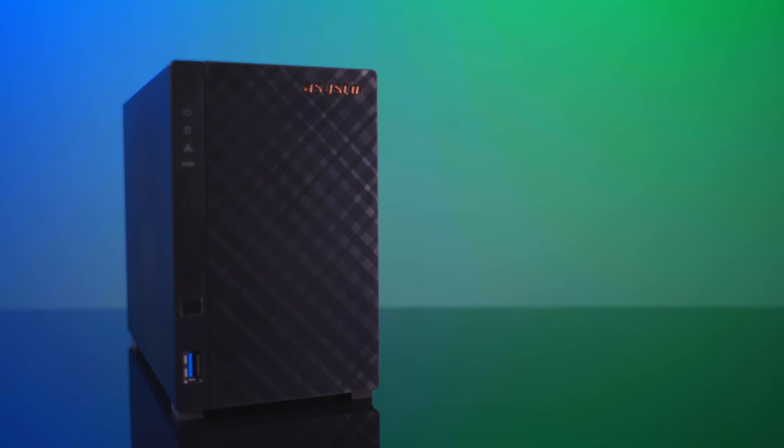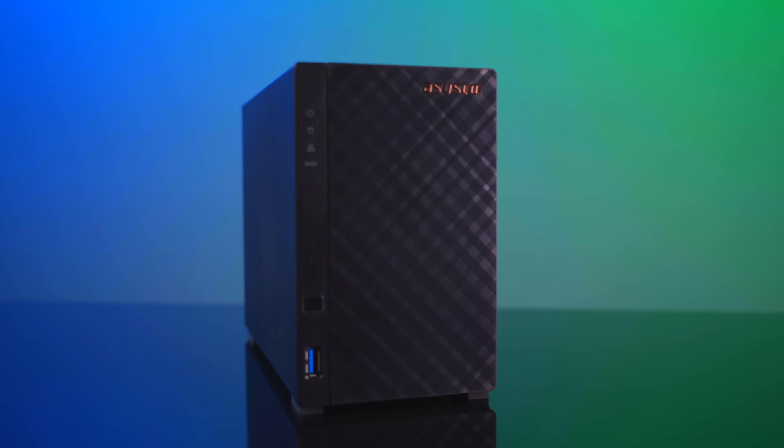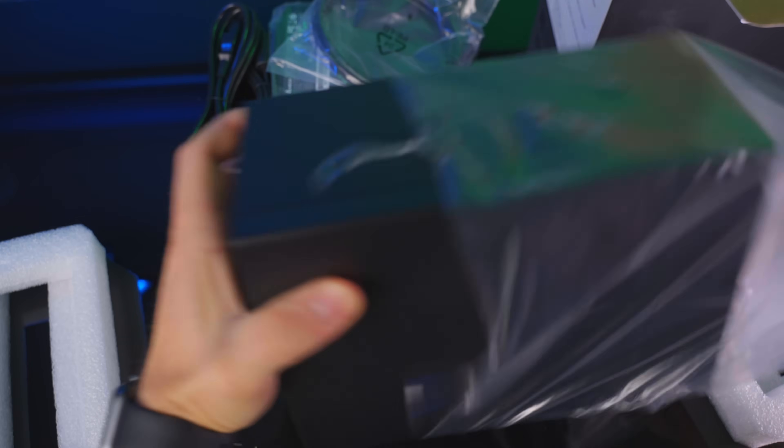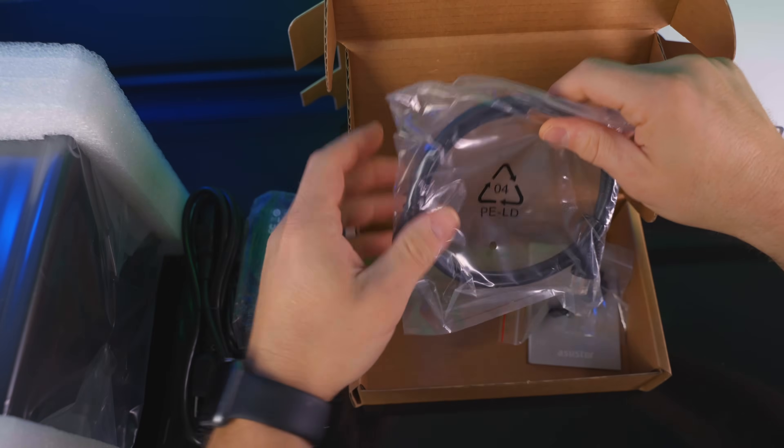I was lucky to have some other larger creators tell me about the Asus Store brand and suggest I take a look at them. So I reached out to see if there were any units available for review, because I think this is a very useful tool for content creators and non-content creators alike. Inside the box you're going to find the Drive Store unit itself, a power adapter, an ethernet cable, and of course all the paperwork and guides.